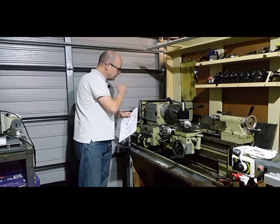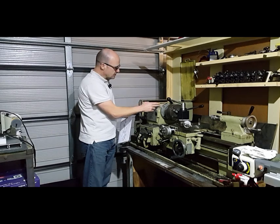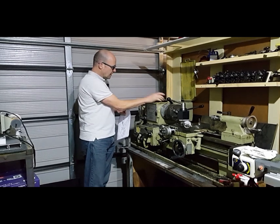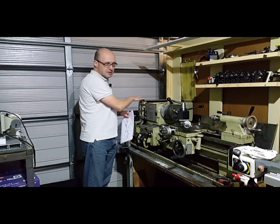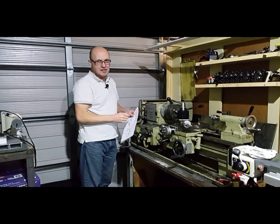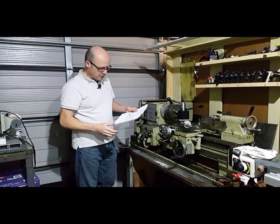Going back to the lathe itself, we've got two tapered bearings — one here and one here — and then there's two seals, one seal each side of those bearings, so four seals in total. If I'm going to strip it down, I'm going to replace all the seals anyway — it makes sense to do them all. We'll have a look at the plan and go from there.